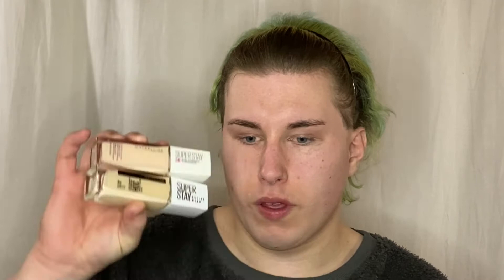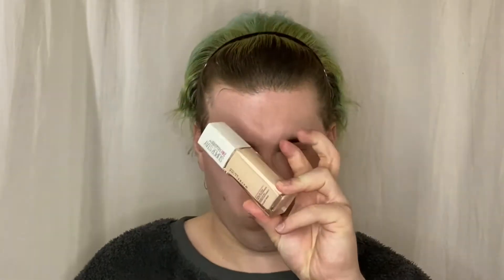The first product we are going to test out is something I didn't even know they had a new version of. It is the Maybelline Superstay Full Coverage Foundation. They have come out with a new packaging and a new formula — the Maybelline Superstay Active Wear Foundation. The old one is 24-hour wear, and this new one is 30-hour wear.